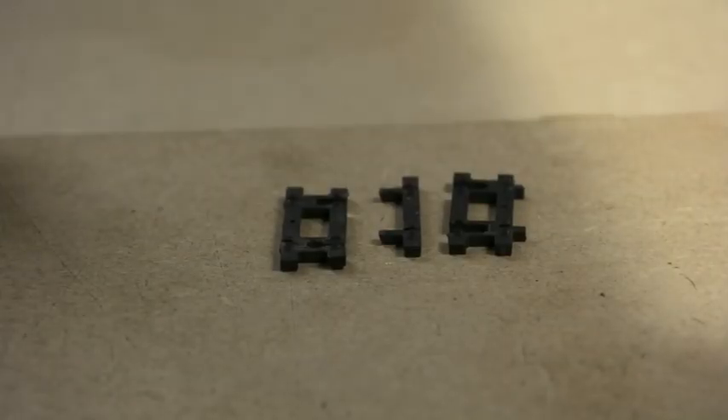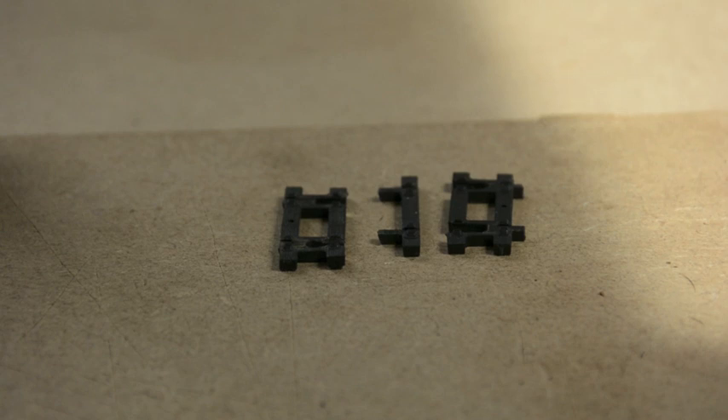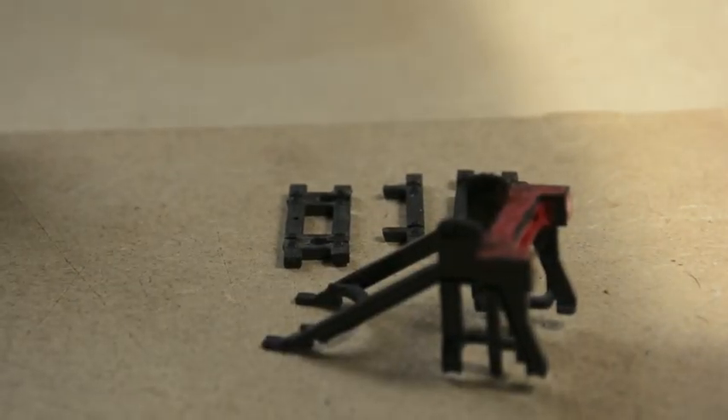Hello and welcome back to another video. Today you join me for a scratch build project and we're going to be looking at making some buffer stops.